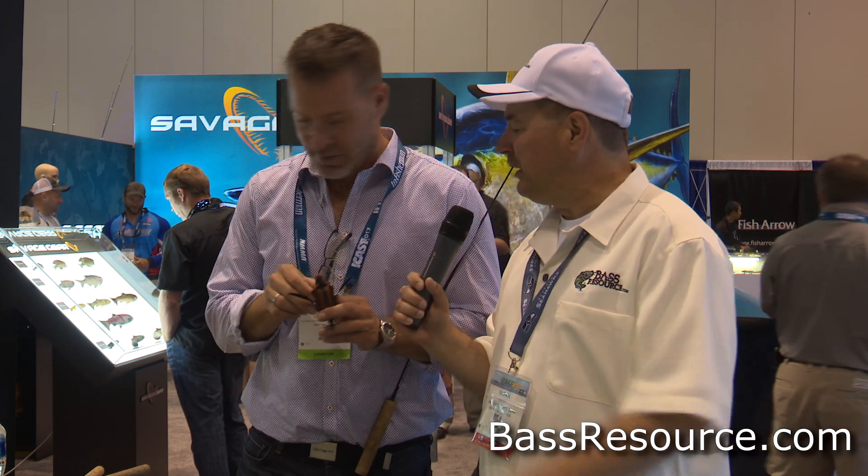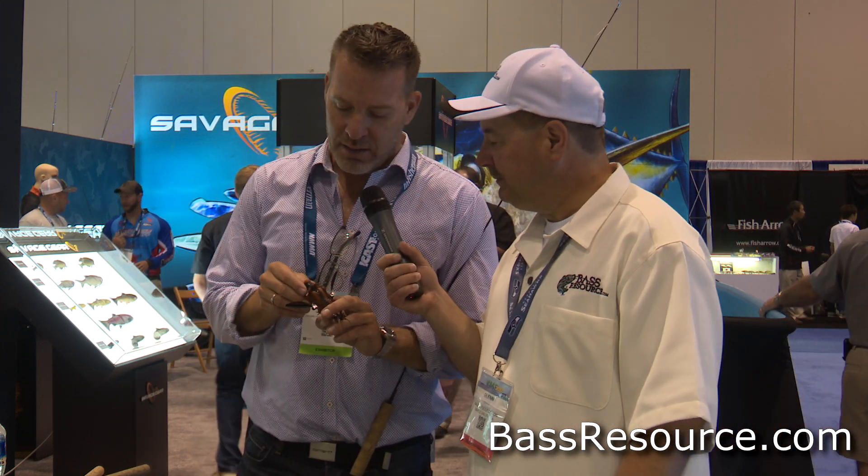Does it come in any other colors? Yeah, we have a black one, an all black one. This is the brown one and then there's a gray bat as well. So you cover pretty much all the natural colors — three different sizes, three different colors. And it's on the market very, very soon.